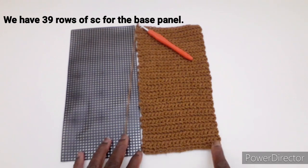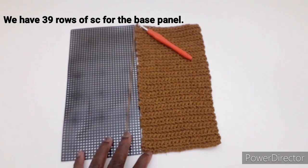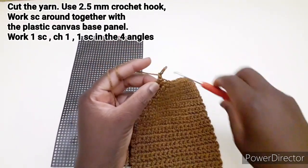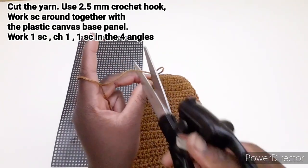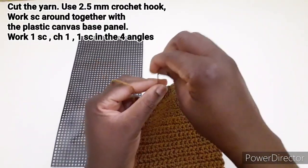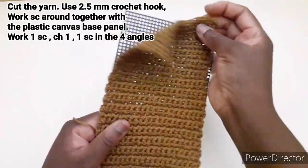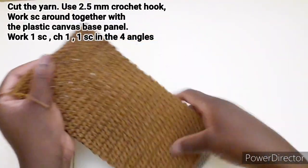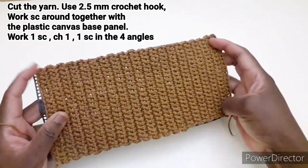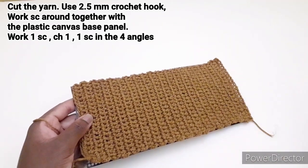Quindi abbiamo 20 punti e 39 righe. Arrivando a questo punto facciamo una catenella e tagliamo il filo. Prendiamo la rete e andiamo a posizionare in questo modo il lavoro, perché adesso dobbiamo andare a lavorare il perimetro del nostro fondo.